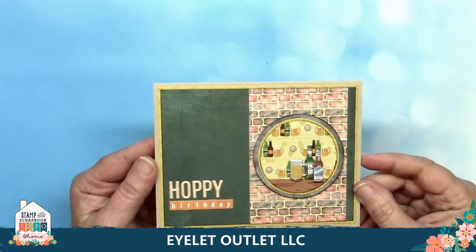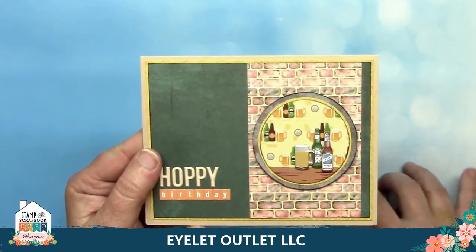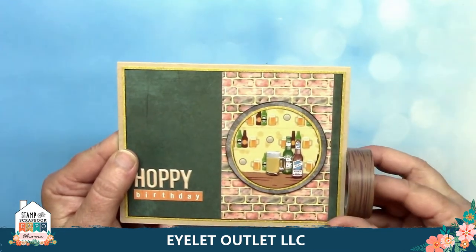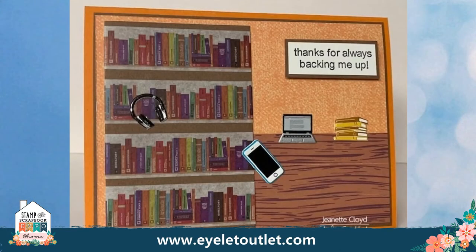Here are a couple other favorite backgrounds you can use for scene making. This is our brick washi — doesn't that look great? Lauren also uses our beer washi to suggest a bar scene, and the counter is our wood washi tape, to make a masculine birthday card. This super clever card from our design team also makes good use of the wood washi and the book washi to create a library scene. Also added are our selfie brads, computer and headphone brads, and our book brads.